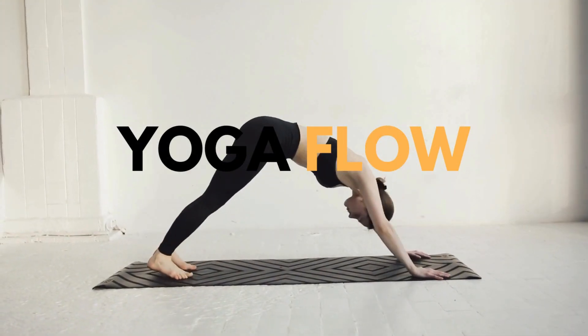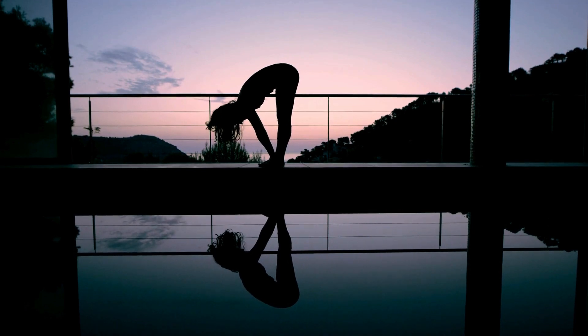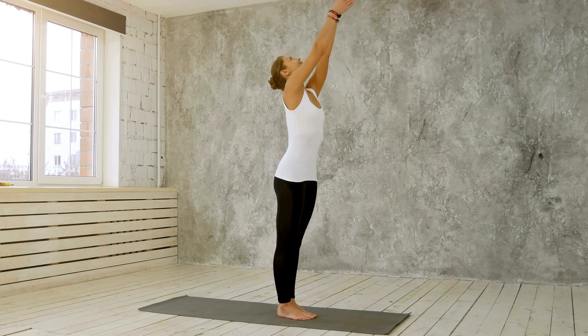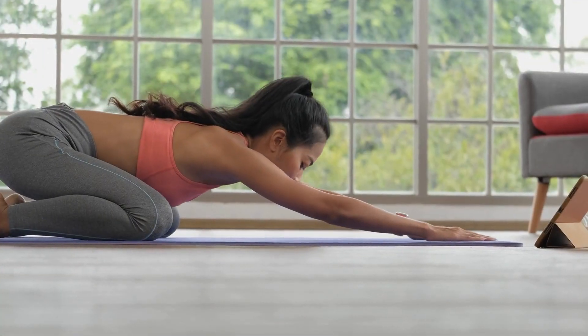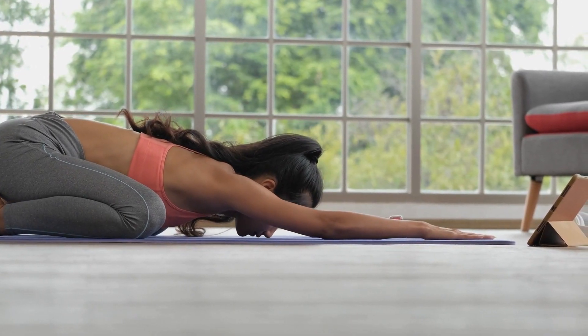Number three: Yoga Flow. Now, let's transition into a bit of yoga. Don't worry, you don't need to be a pro pretzel for this. Some sun salutations or easy poses like downward dog and child's pose can work wonders. It's all about finding your rhythm and connecting with your breath.